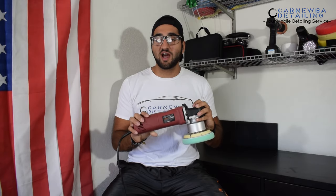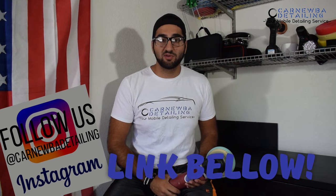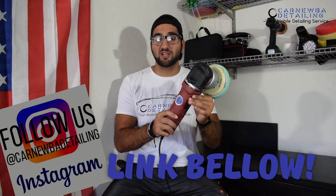In today's video I'm going to show you how to maximize your potential with a dual action polisher. We're going to keep things simple and basic using the Chicago Electric from Harbor Freight. Make sure to leave a thumbs up and subscribe and follow me on my social media platforms. Let's go ahead and maximize your potential with the dual action polisher.